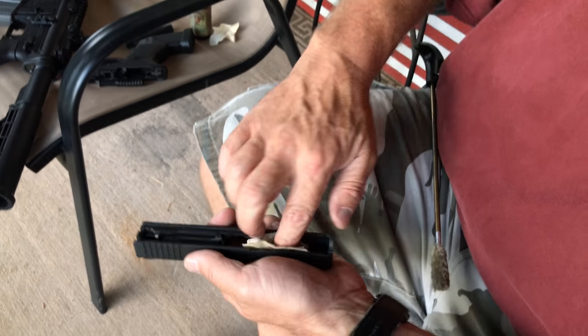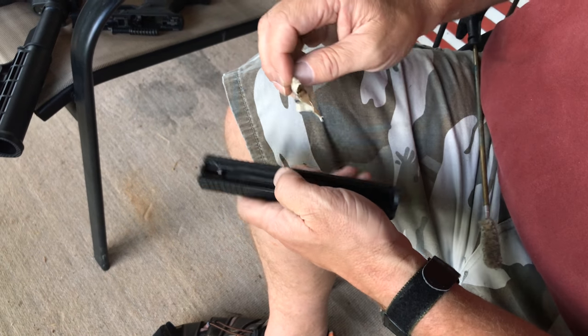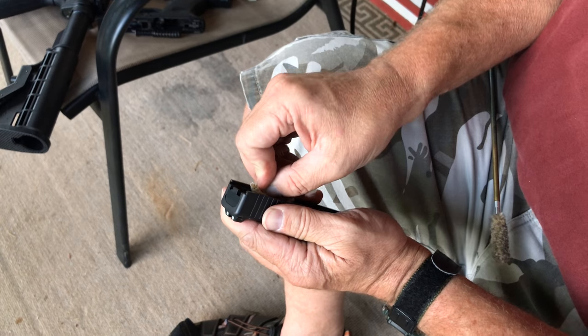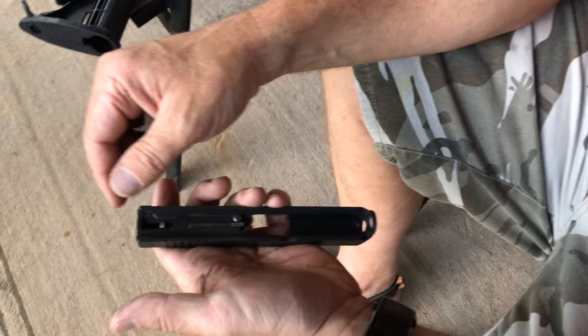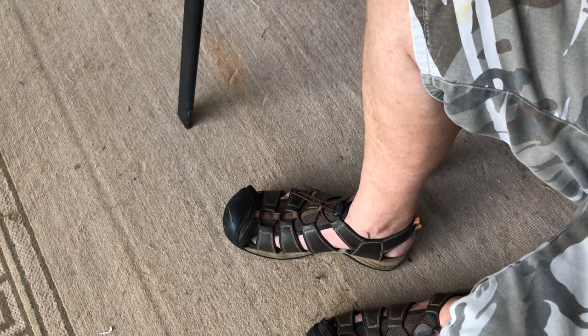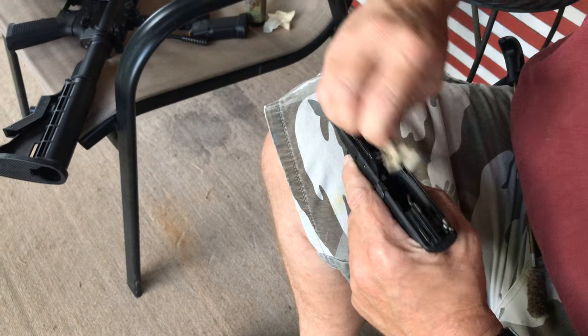You get a lot of carbon buildup right here on the inside of your slide. I like to do that — check it, plunge your button and your striker. You've got a good stout spring in there. You can take it down, pull this down, take that back plate out and take the striker mechanism and firing pin and all that out, but it's not necessary. Just make sure it's clean. If you've got anything you can blow it out a little bit. Basically I'm just trying to wipe it down — this is just a little minor clean after we shot it, get any of that carbon and all that off.